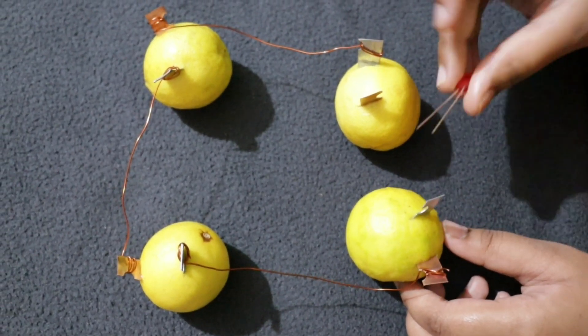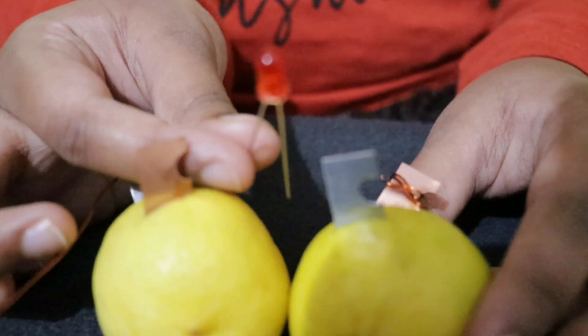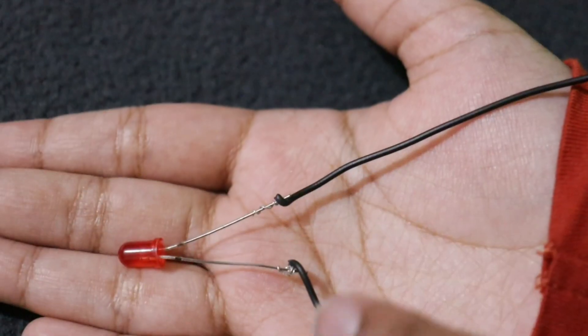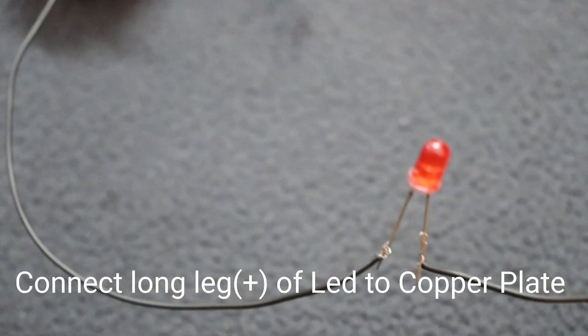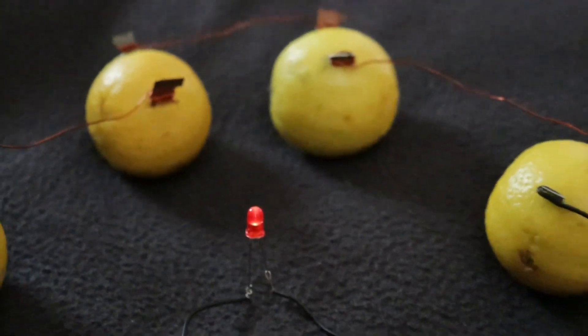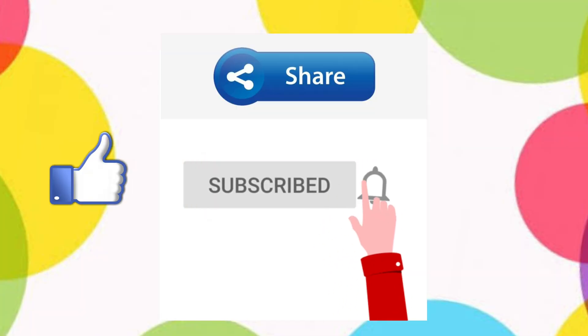Finally, I'm going to add the LEDs — connecting them to the zinc plate and to the copper plate. And this is the complete setup. Let's see the zinc plate light up!